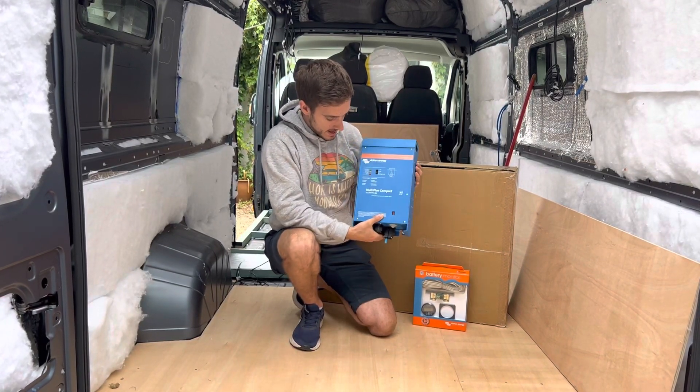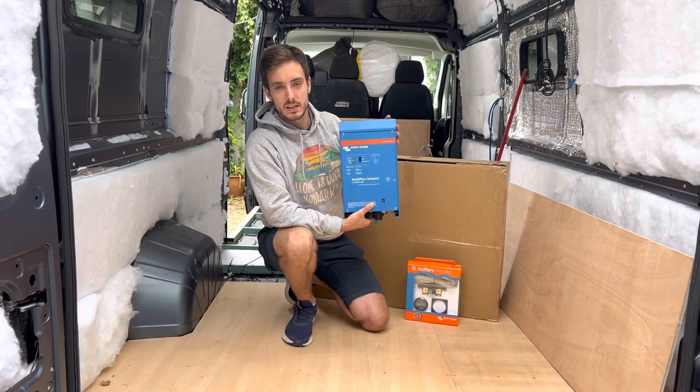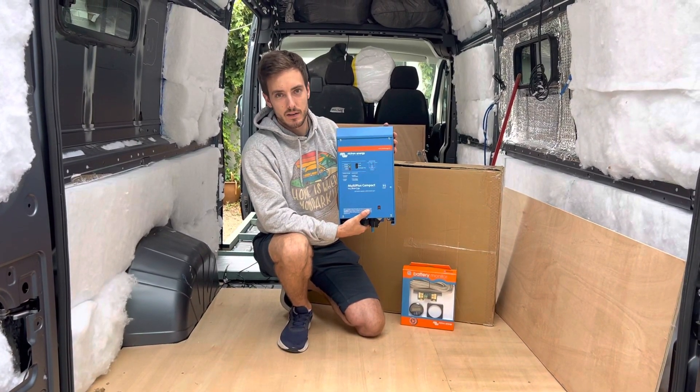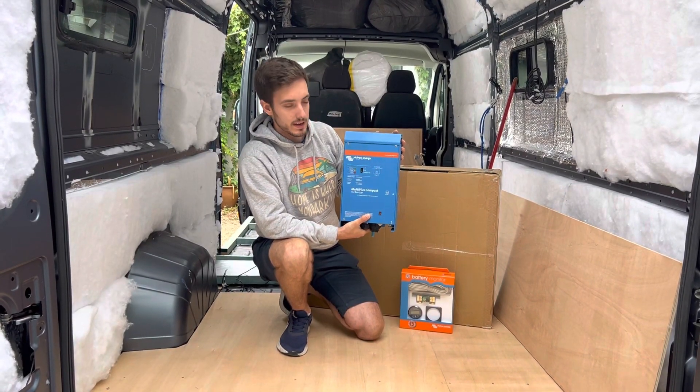This one I have here is a 12 volt 8/35 amp unit. So this is going to charge your batteries up to 35 amps and it's also got another feature.